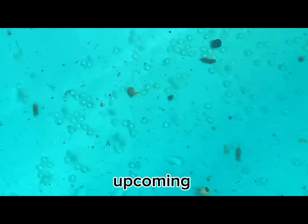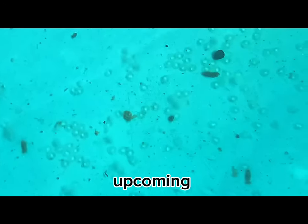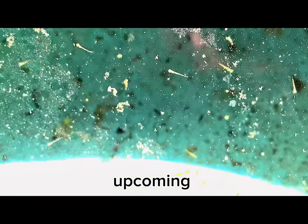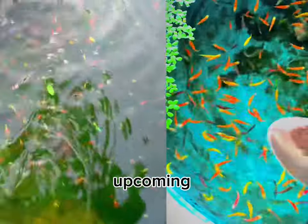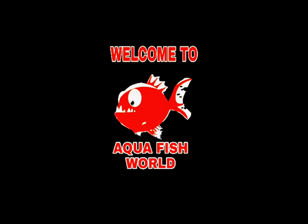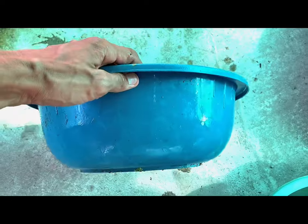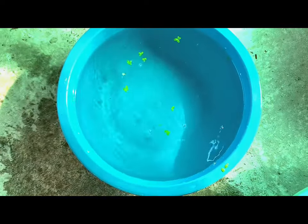Let's get started. So today, I am going to show you how to breed your zebra danios in the easiest way. I have many colors, but today I am breeding the pink ones.